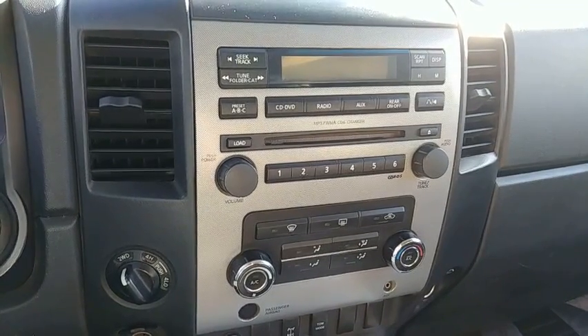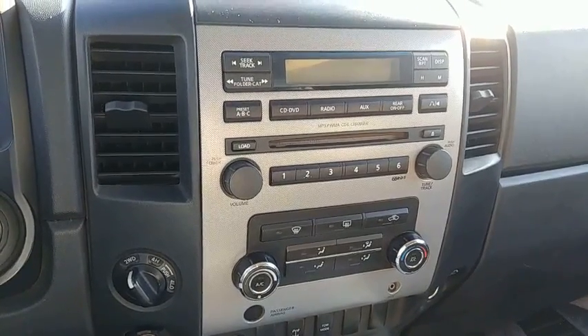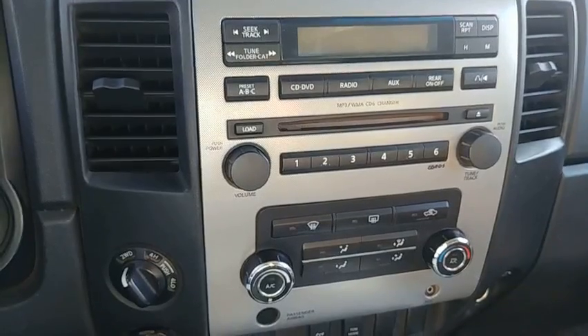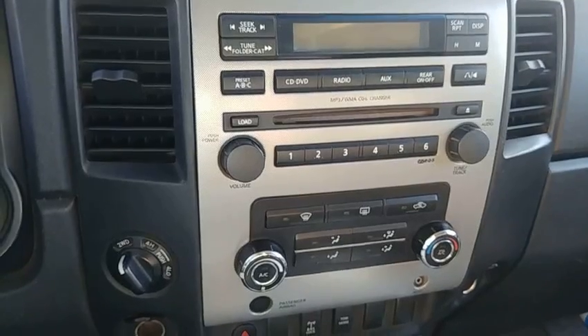Hey everyone, welcome back to Titan Tutorials. Today we're going to be showing you how to remove the factory stereo from your Nissan Titan. Before doing any work with the stereo, make sure that you disconnect the battery before getting started.